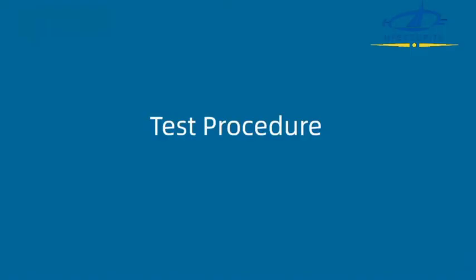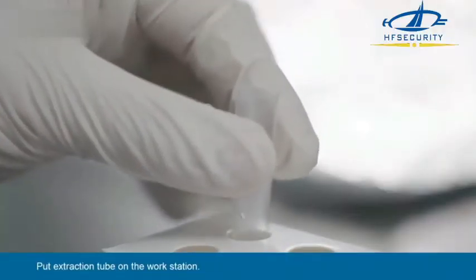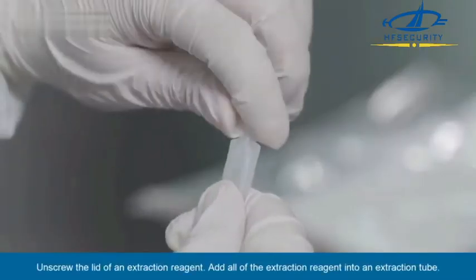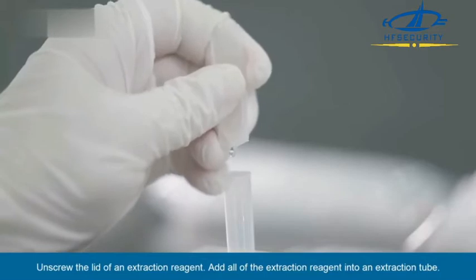Test Procedure. Put the extraction tube on the workstation. Unscrew the lid of the extraction reagent and add all of the extraction reagent into the extraction tube.